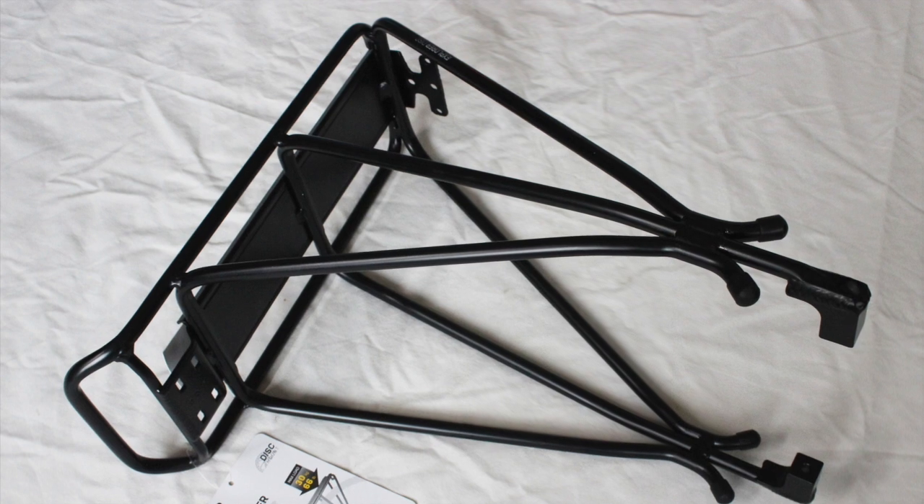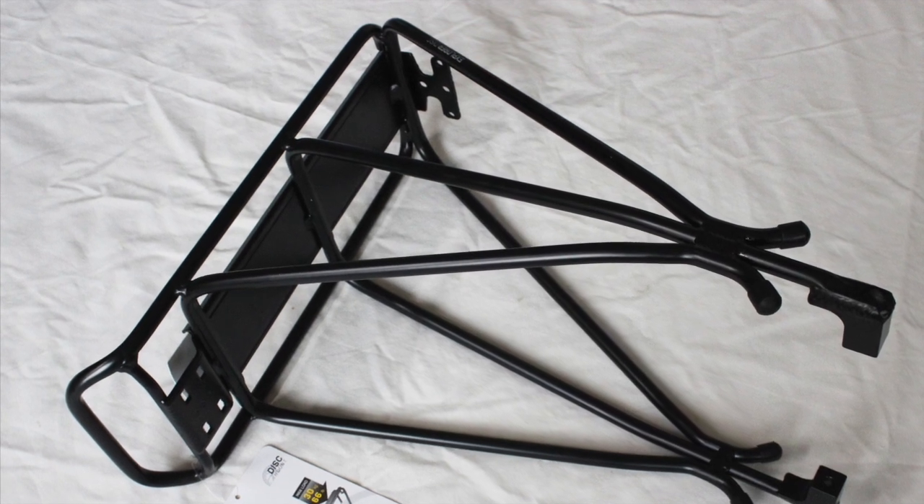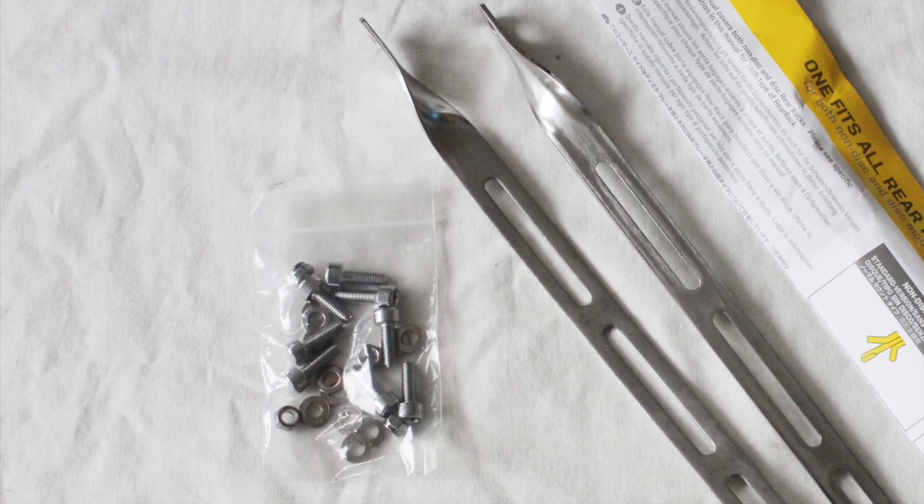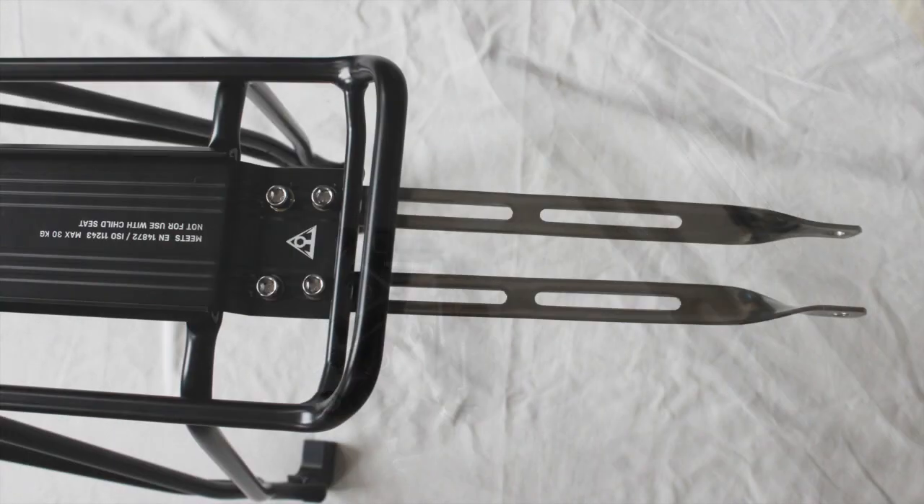The Topex Explorer rear carrier comes fully assembled. All you need to do is attach the bracket arms. To do this you need four screws, four bolts and eight washers.